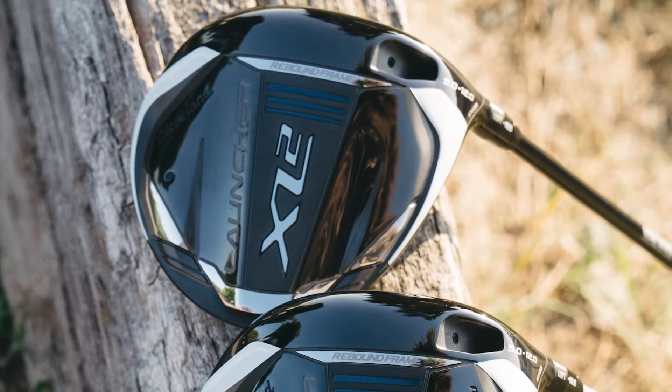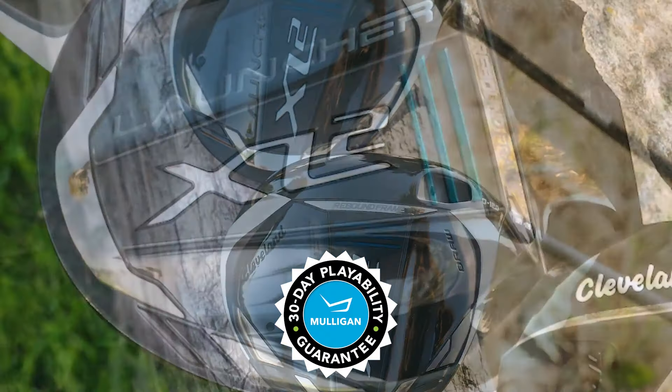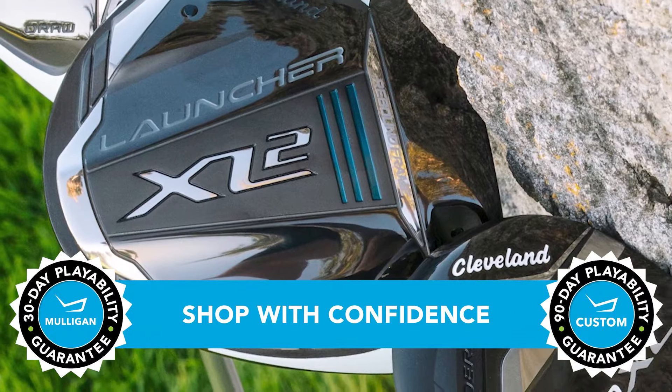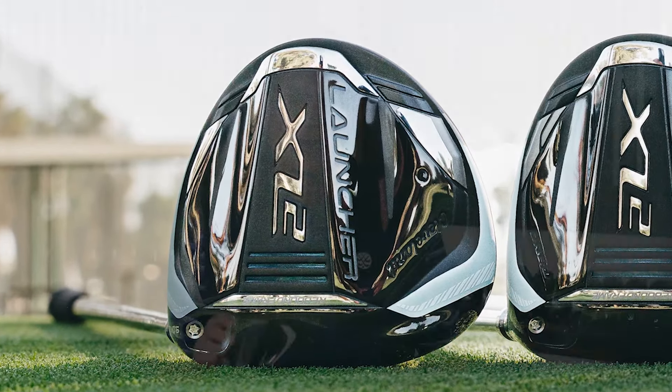So, if the new Launcher XL2 driver sounds like it might be a good fit for your game and you want to give it a shot, go ahead. TGW.com offers a 30-day Mulligan buyback on any standard stock order and up to 90 days when you configure a custom order. Play bigger off the tee. This is the new Launcher XL2 driver from Cleveland. Please check out our other product review videos all at TGW.com.